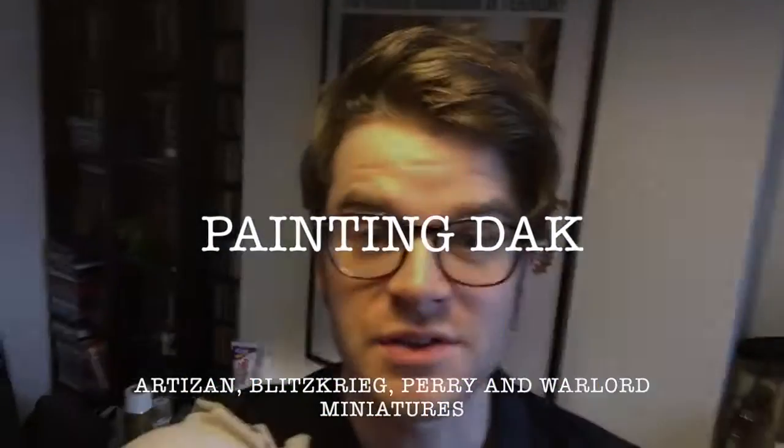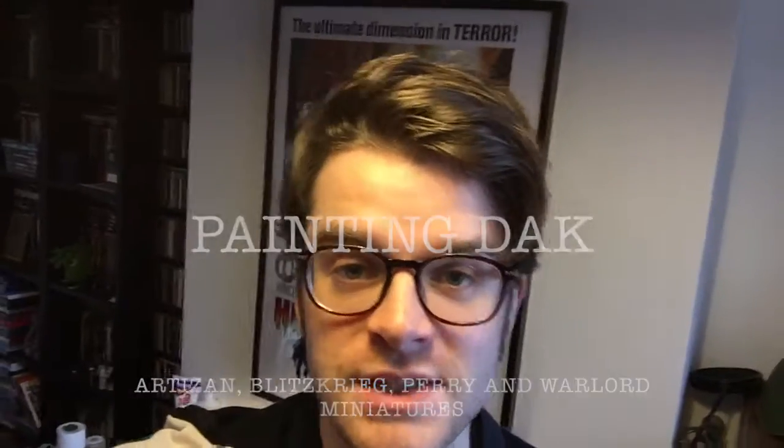Hello, this is Sam from the Downorder Podcast. I'm standing alone in my hobby room chatting to myself. The reason for this is because I'm experimenting with some visual content for the Downorder Podcast via our YouTube channel, one I've just recently created. I thought for a little bit of an experimental first recording, I might have a look at some of the DAK — North African Germans — that I've recently been modelling and painting, and talk through some of the steps I went through to achieve that desert-y look.